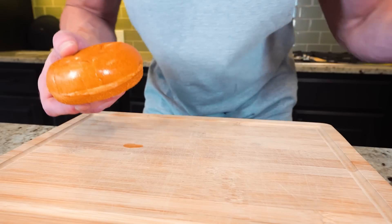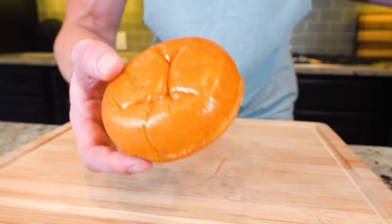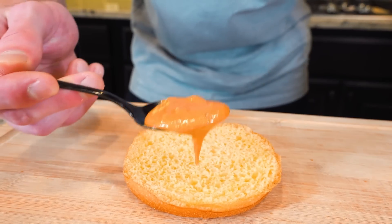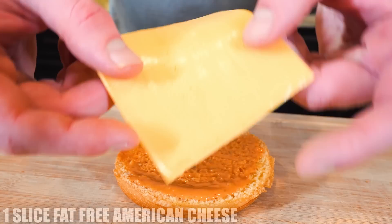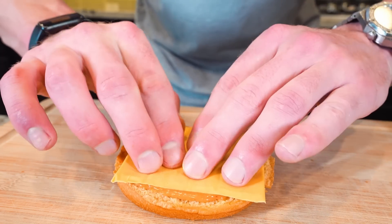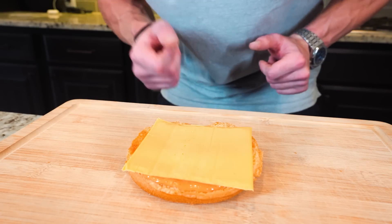While the chicken finishes, let's get everything else ready so we can eat immediately. I have a 150-calorie brioche bun — use whatever you like, sesame seed, as long as it's around 150 calories you'll be straight. Spread some of our sauce on the bottom bun for even coverage. Then take a slice of fat-free American cheese — five grams of protein — and sit it right on top of the sauce. Now we're basically just waiting on the chicken, and I think it's ready.